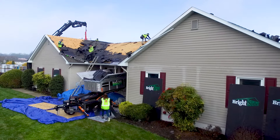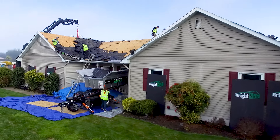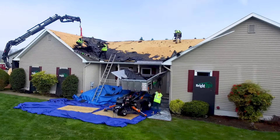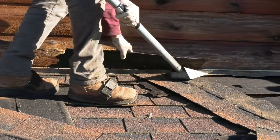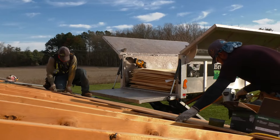With this system, we install a roof replacement, which requires the removal of your existing roofing down to your roof deck. Once we've removed this material, we will inspect your sheathing and replace your sheathing as needed.